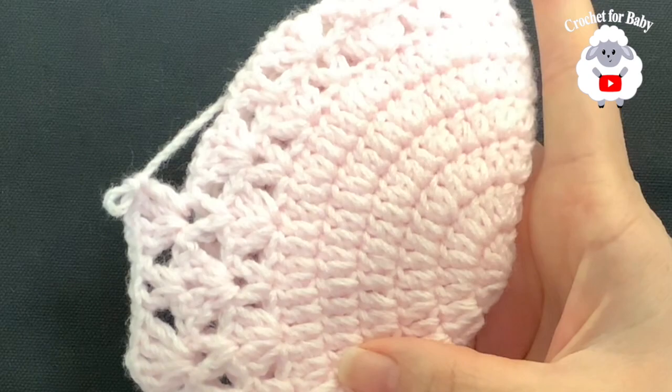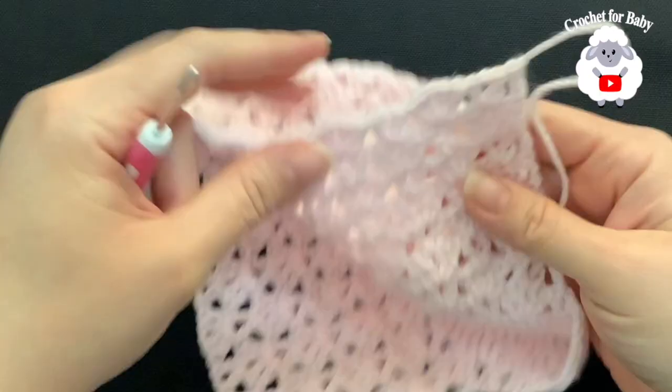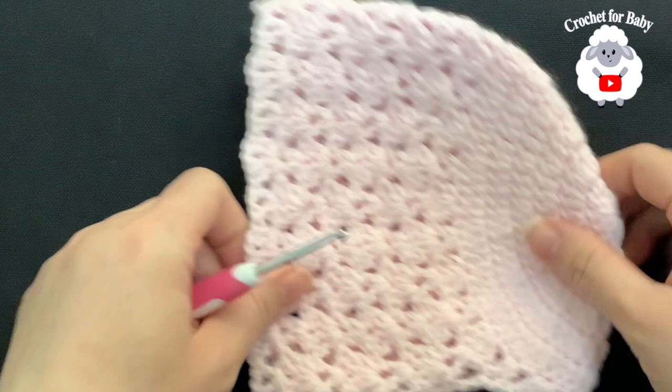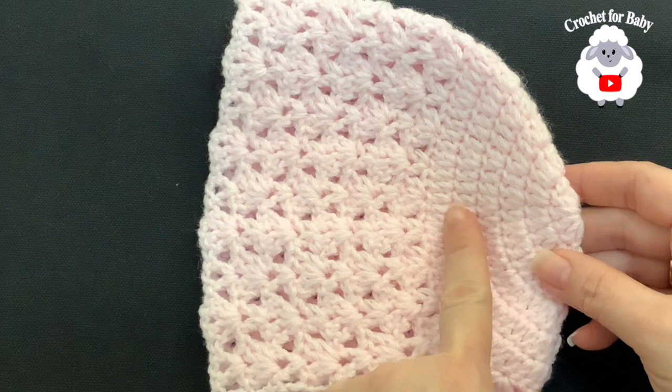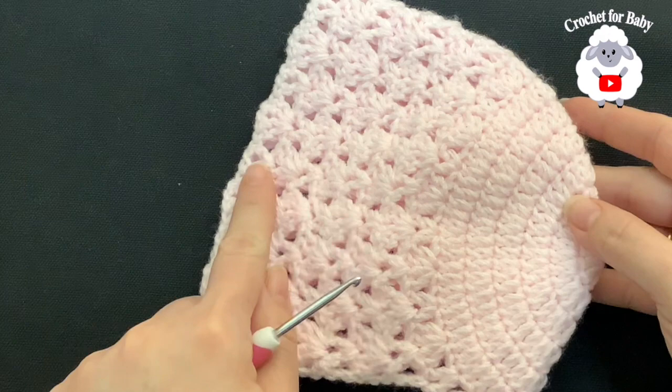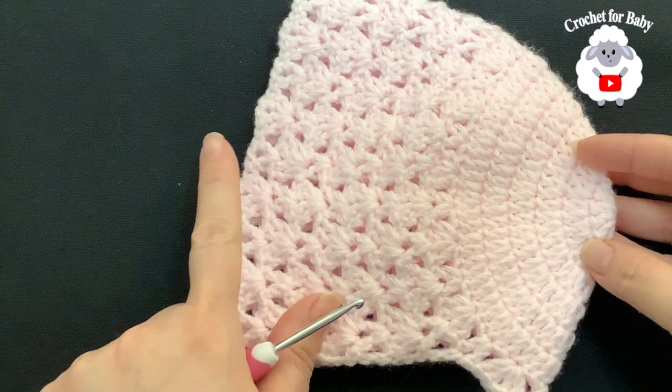I finished making the last row with this pink color. At the end I made a double crochet, cut my yarn and passed it through the last loop. In total I have 14 rows: six rows of double crochets and eight rows of this fan-and-v-stitch pattern, including the first row. This part is measuring from across to the end of the last row about 16 centimeters, which is about 6.25 inches.